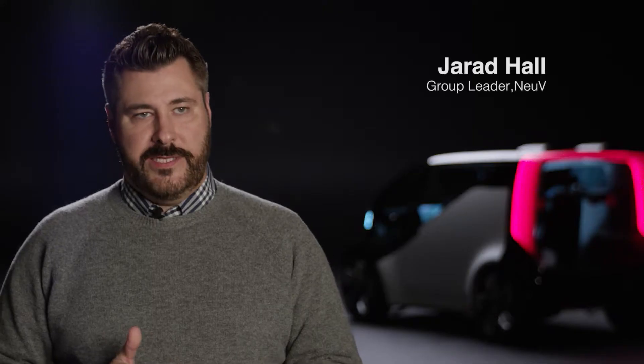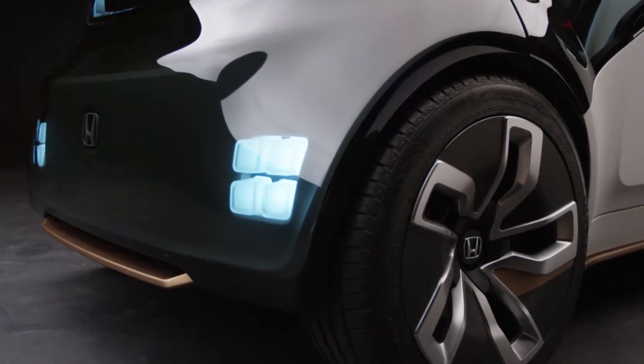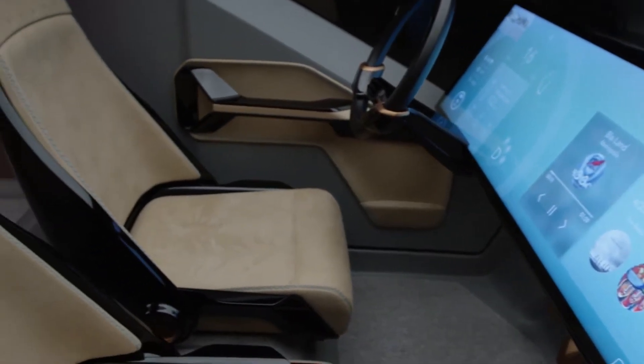New V stands for New Electric Urban Vehicle. The design overall — interior, exterior, and even the user experience — is a concept we call subtractive simplicity. And what that really means is just this honesty in approach.